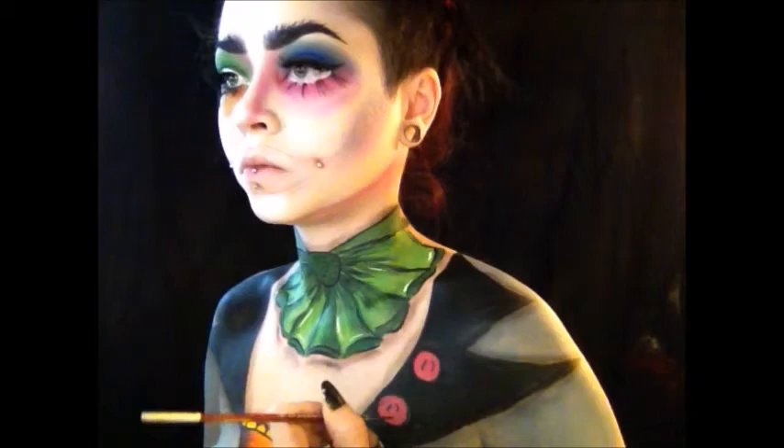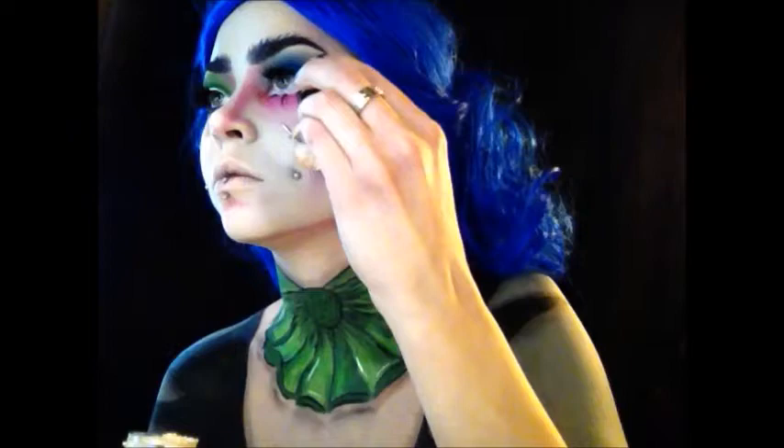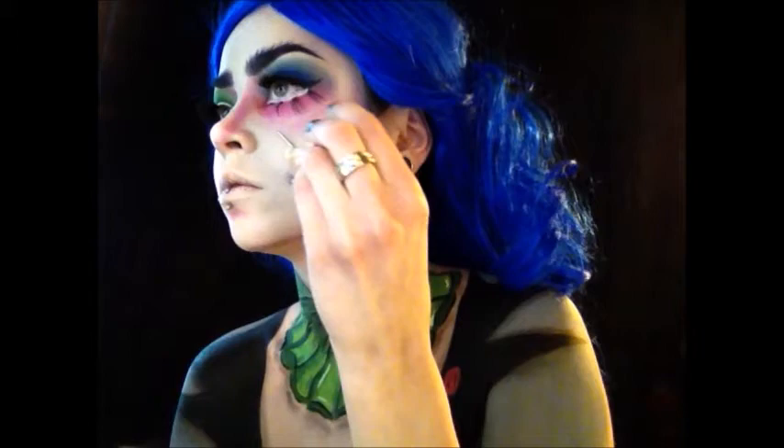Now I've started doing the needles and sewing pins sticking out of my face. I laid down a layer of latex first, then placed the sewing needle on top of the latex, held it there, put more latex on top of the sewing needle, put some cotton on top, and then layered it with more latex. I'm going to show you exactly what I did.